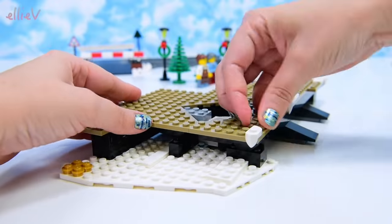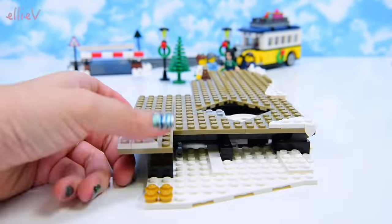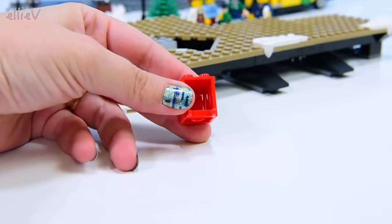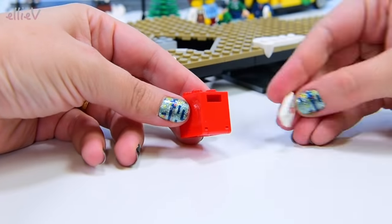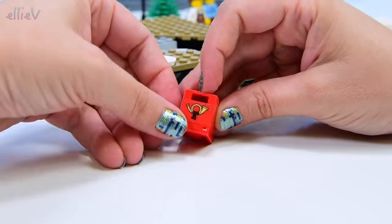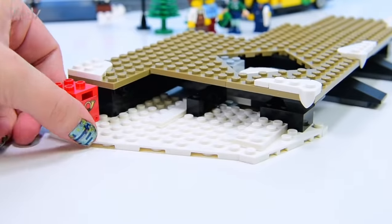There's something still wrong with my platform — it's all one brick too far back. That's better. The platform has got a mailbox, so we'll put the mail in it and — oh, a lovely Christmassy sticker on it. Wonderful, it's always good to have mail at the station.